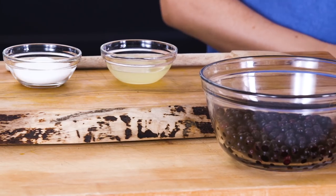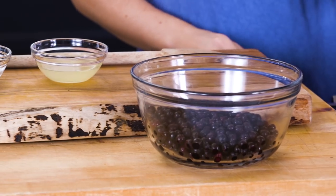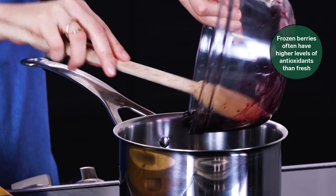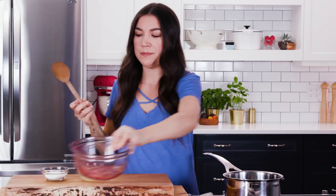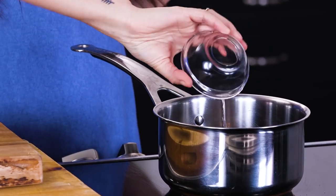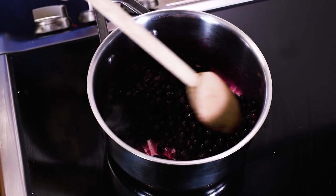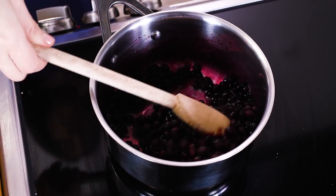While your cheesecake is baking, you can make a fresh fruit compote for the top. I've decided to use blueberries, which are my favorite. You just want a saucepan over medium heat — you can use fresh or frozen. You could also do mixed berry, raspberry, whatever you want. All we're adding is some sugar and some lemon juice. Bring this to a simmer and cook it for about six to seven minutes until it's nice and juicy and cooked down and a little bit thicker like a syrup. Then let it cool entirely before you top it on the cheesecake.